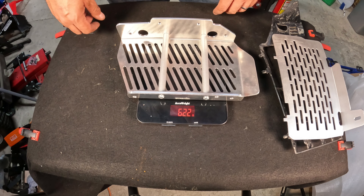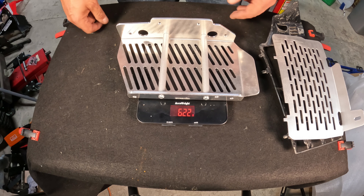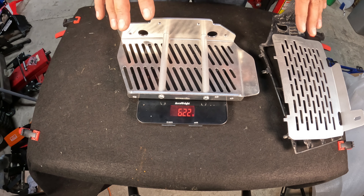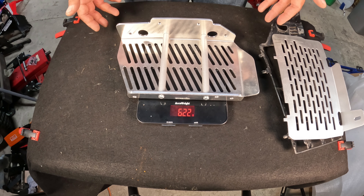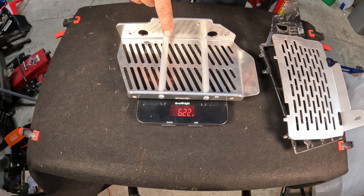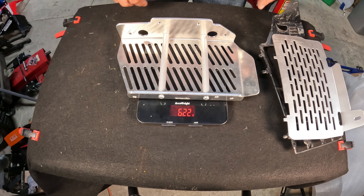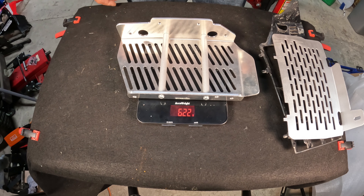622 grams - if I can read that right upside down. So that is significantly heavier than stock, but bear in mind what it's really replacing is the five kilo crash bars that I had on the bike, and this one is I think the only one that if it had a sideways impact it's actually going to protect the radiator. So yes it is adding more weight than the stock guard but there's a reason for that and it gives the bike extra protection.